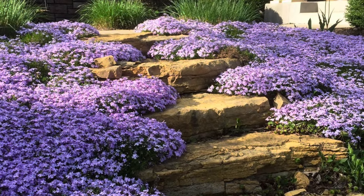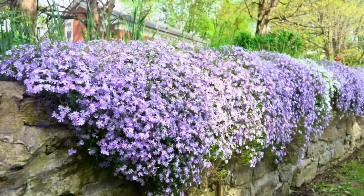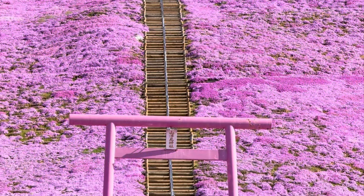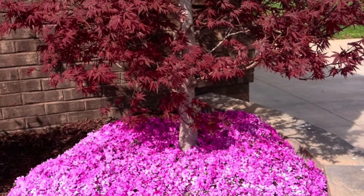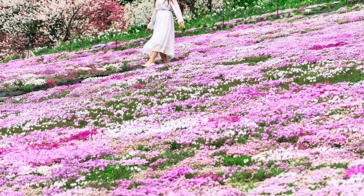Though you can use it anywhere you have bare soil, many people use it in rock gardens or at the top of a retaining wall and allow it to cascade over as it grows. It's also great for use on slopes to prevent soil erosion, but you can use it anywhere you like — from underplanting a tree to growing it in place of grass. The sky's the limit. Use your imagination.